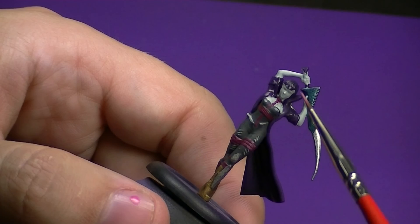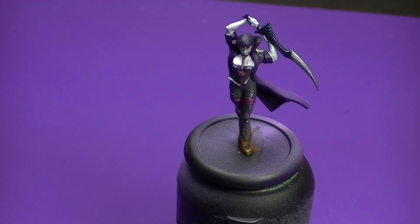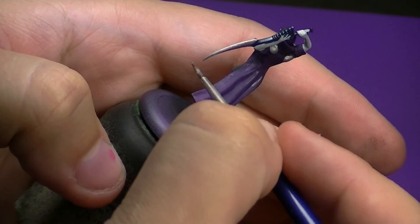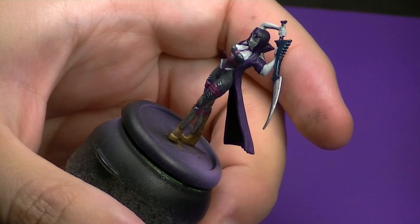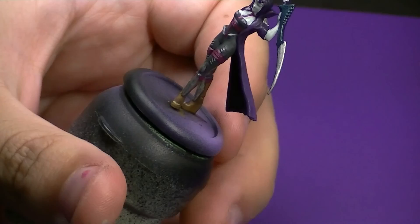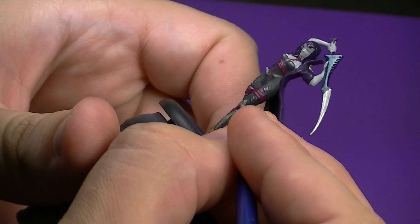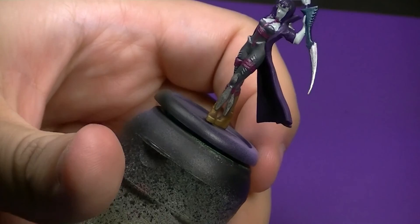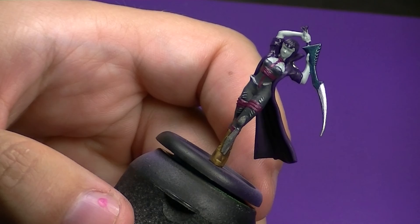Now I'm going to come in and highlight the armor pieces on her, and then get started on her hair. To get us started on the armor I'm coming in with Runefang Steel. Again you could build this up from Leadbelcher, then do Ironbreaker, and then another step of Runefang. But I don't find a huge difference highlighting up that way. I just want to make this a very simple paint job and make it look good for the tabletop. I just hit the edge of the sword there, doing about halfway down the knee pad and the shin guard as well. So if you went with Leadbelcher and then straight Runefang, you'd get a lot more contrast and variation.